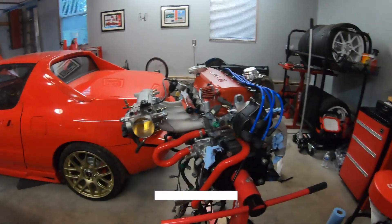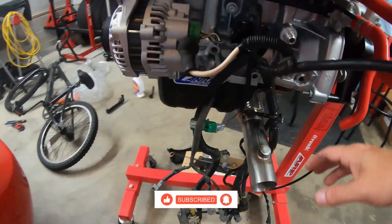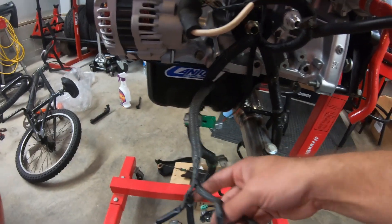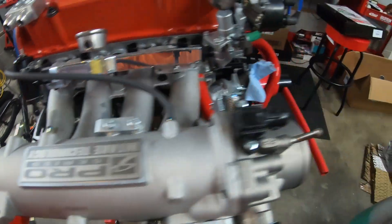Hey guys, welcome back to Scotty Knows. Today we're back here working on the D16 motor, getting some of the wiring harness installed. I got it cleaned up and playing around with it a little bit, getting it all connected. Got the alternator piece connected right now, working on the fuel injector lines, which I'm probably going to snake up through the intake manifold here.